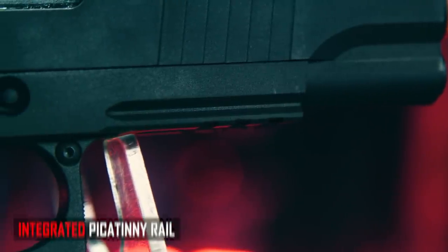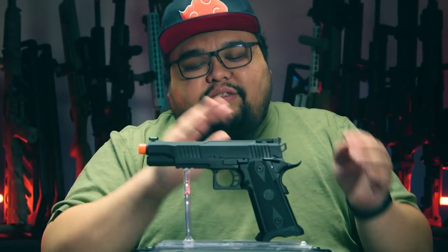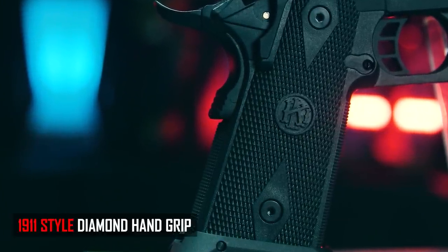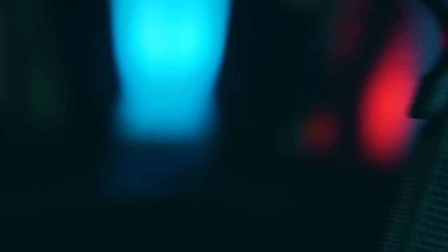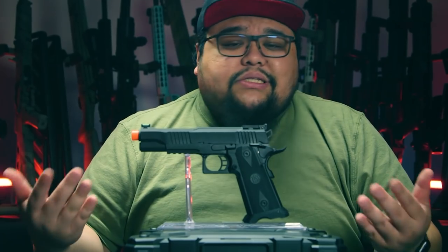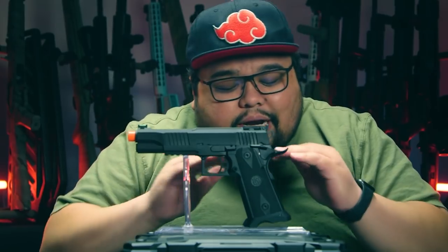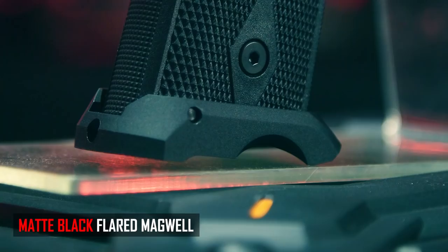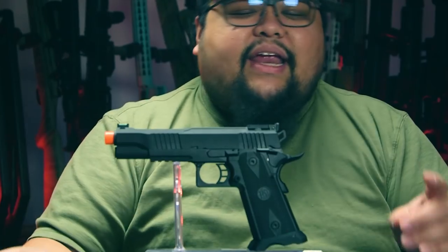Moving on to the frame, it does have an integrated Picatinny rail for flashlights or lasers, and like the previous Tokyo Marui style where it screws in, it's simple and clean. Going on to the pistol grip, it is a standard Hi-Kappa style with the traditional 1911 diamond patterning with the KLI logo right in the center. Personally, I would have liked a stippled grip or a skater's grip for more aggressive texture, but going down to the very bottom, we have this flat black magwell, which is just nice and sleek. It's not like those gold and silver flamboyant rainbow colors — this just blends in, matches the slide, and looks clean.